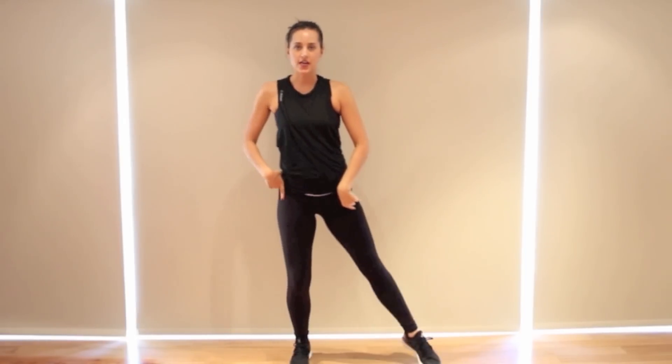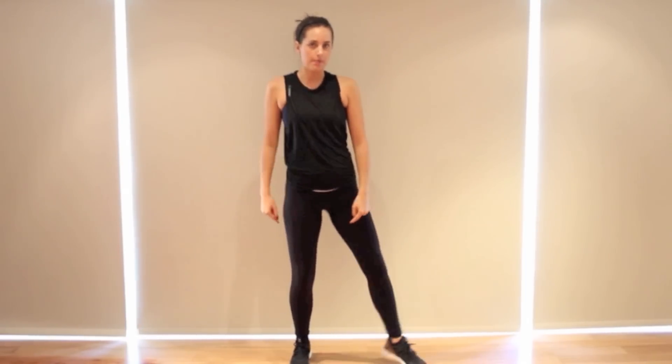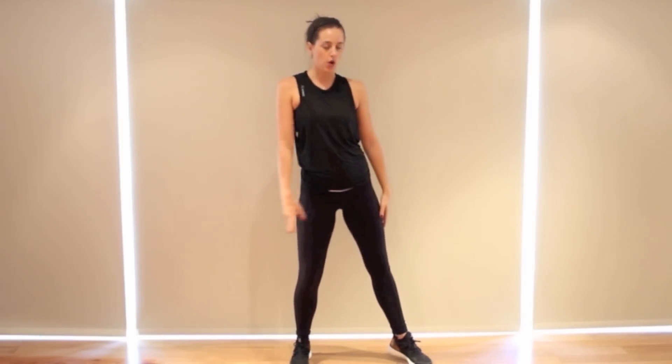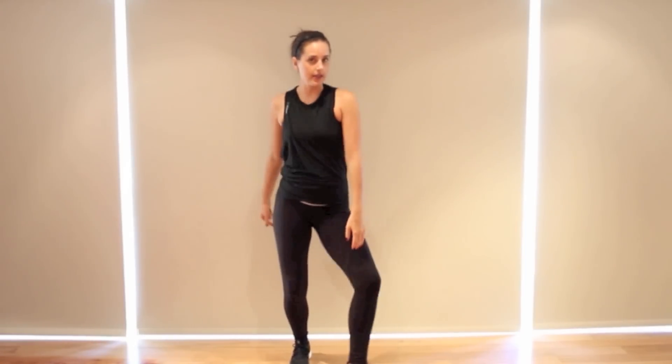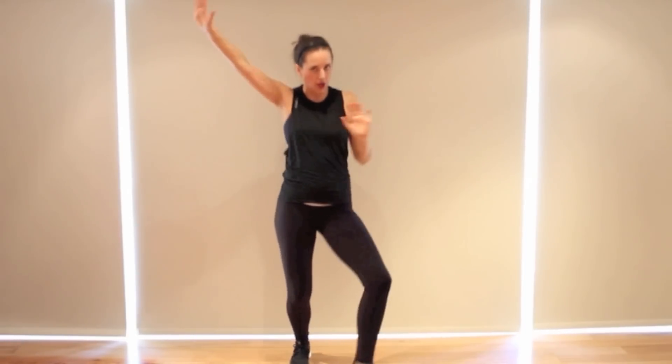Next, you're going to take that right foot and keep it out, and the heel is just going to be popping forward — pop, pop — and it's going to come around front. So you're going heel, heel, heel, heel. As you're doing that, your arms are pushing. They come into your shoulders, hands are flexed, and you're pushing one arm out as the other one goes up — push, push, push, push as the heel comes around.